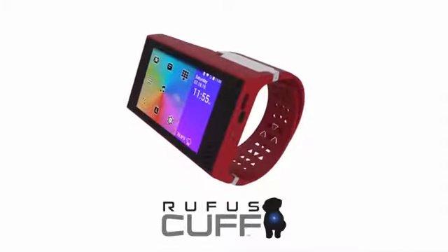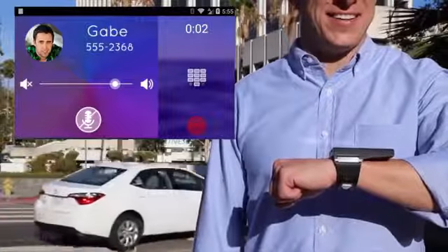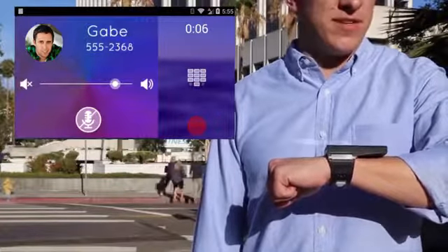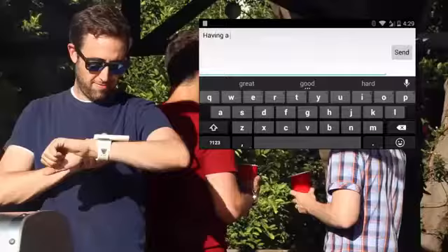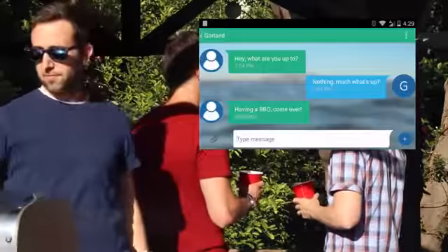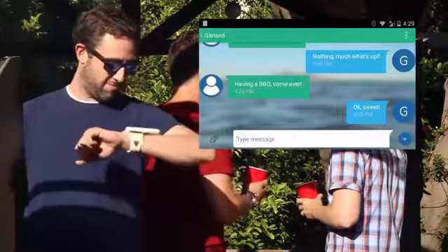This is the Rufus Cuff — way more than a smartwatch. The Rufus Cuff connects your iPhone or Android smartphone for hands-free calls. You can also use home and public Wi-Fi networks to work standalone with no smartphone at all. The wide 3.2-inch Gorilla Glass touchscreen allows you to compose emails, messages, and texts with a full keyboard.